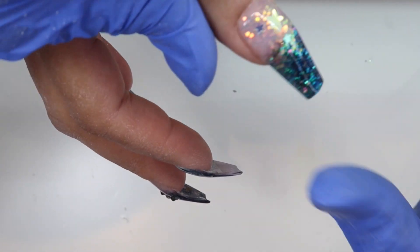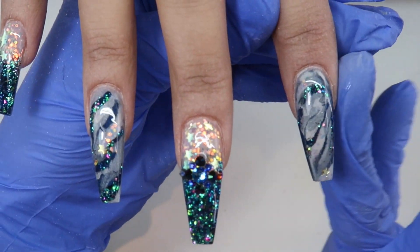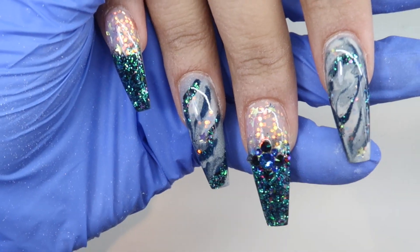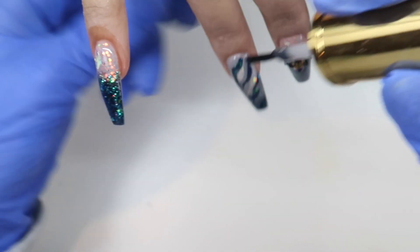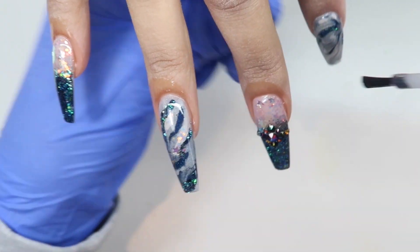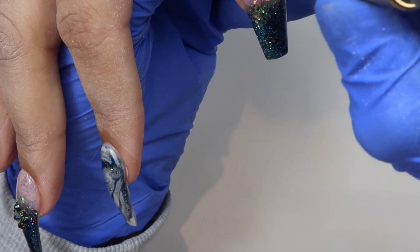After top coating the nails, I'm going to give that a full cure. After they have come out of the lamp, you're going to want to make sure they cool off a little bit before you apply cuticle oil so you don't ruin the shine. I'm going in with the Glitter Bells peach cuticle oil — it smells so good, like candy — and I'm just applying this around and rubbing it all in, and then I'll have her wash her hands and we'll take some photos.